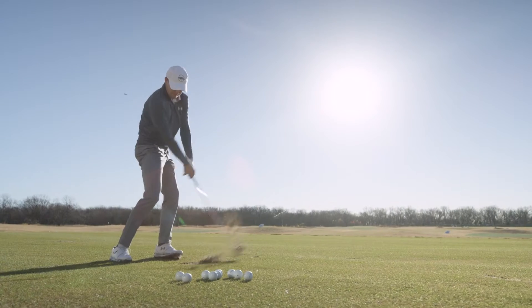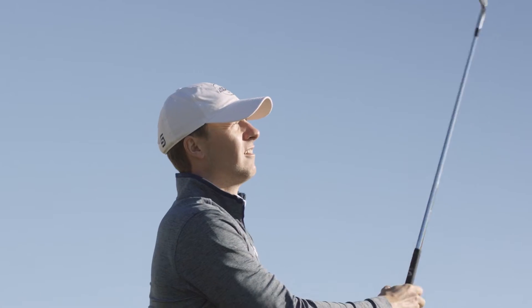I feel like I have an advantage when I put this shoe on. It's easy for me to be really excited about it — it's freaking sweet.